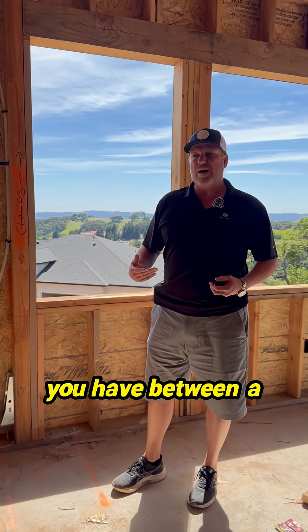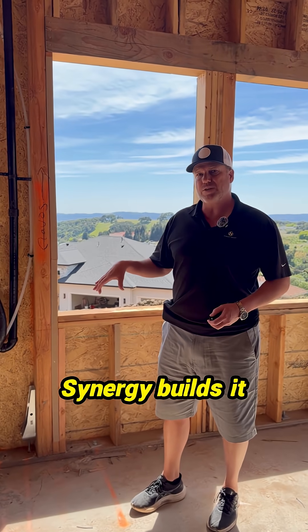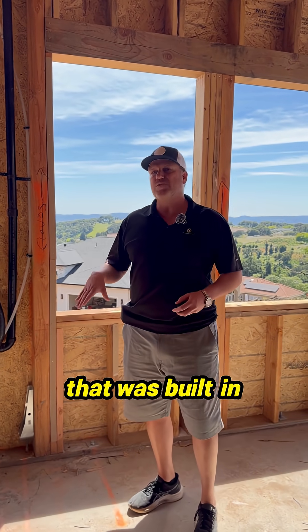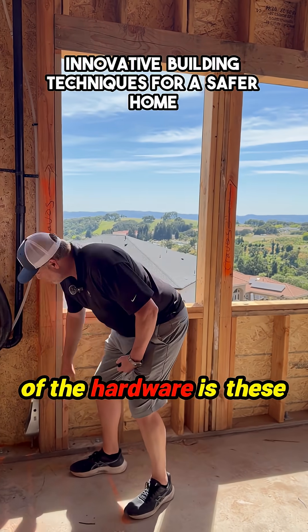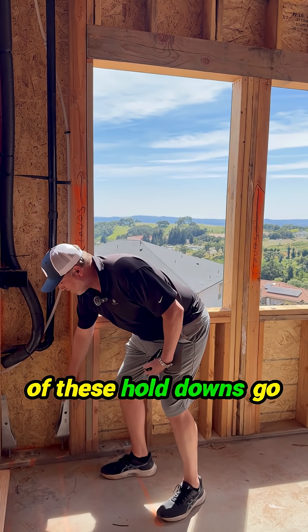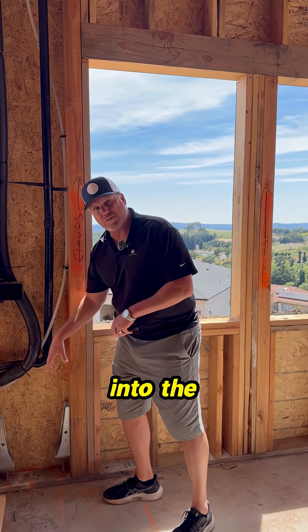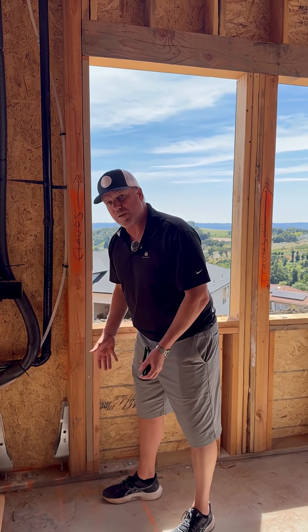This is some of the big difference between a house that's going to be built in 2025, especially the way Sanergy builds it, versus even a house that was built in 2000. Some of this hardware includes these huge hold downs. A lot of these hold downs go 24 inches down into the foundation and into the soil, encased with concrete.